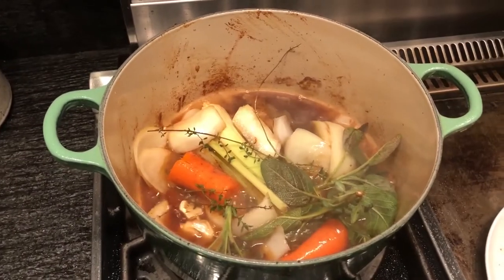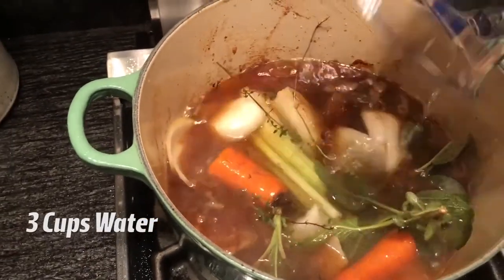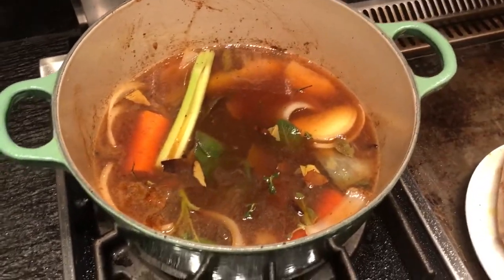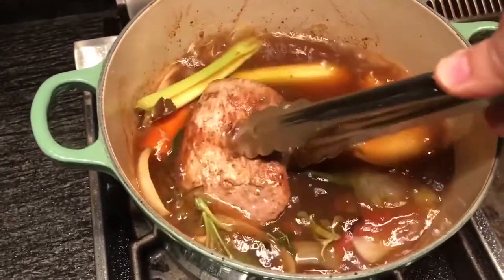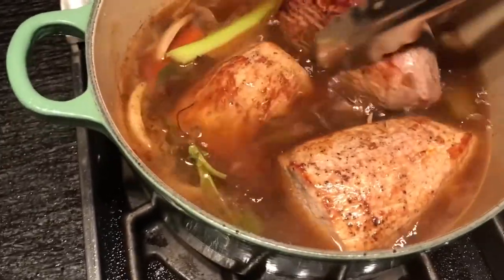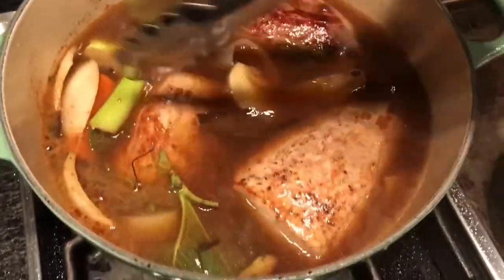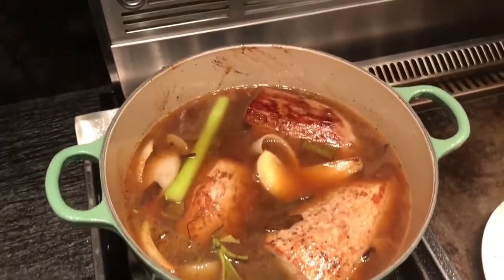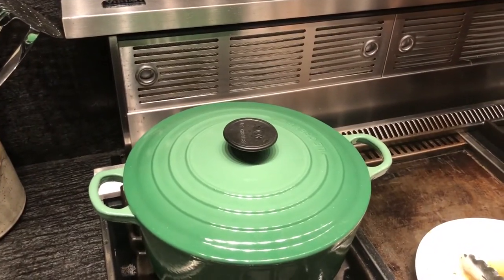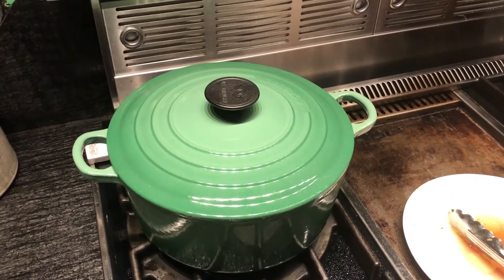I've let my wine reduce by about half. Now it's time to add three cups of water. Push your vegetables aside a little bit, get your veal, and put it into the broth. Cover and simmer for about 35 minutes, or until an instant-read thermometer reads about 135 degrees in the middle. If you don't have a thermometer, you can check by pushing on the meat — if it has some spring back to it, it's probably finished.